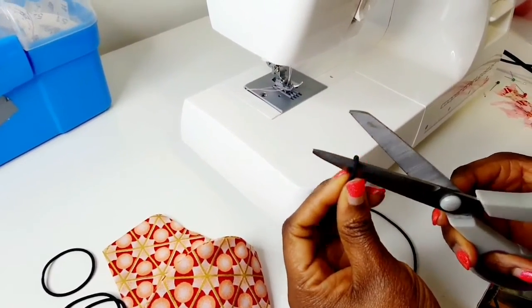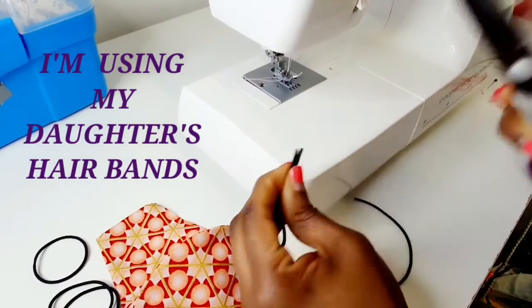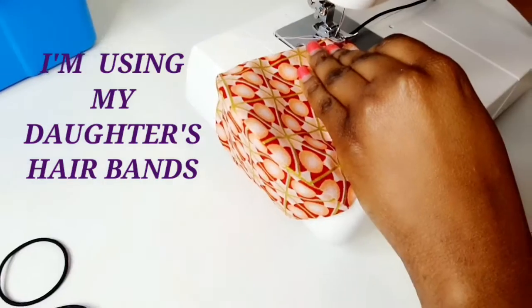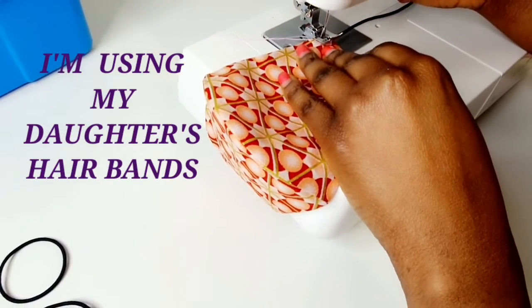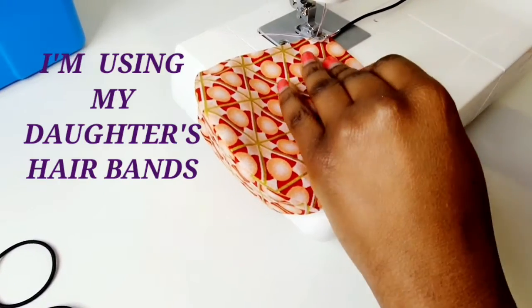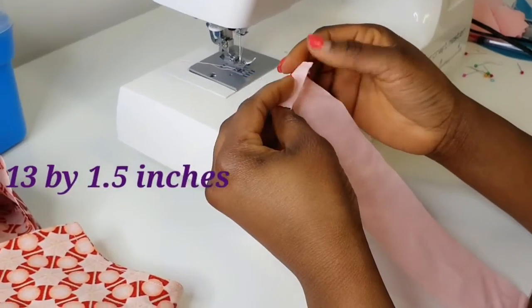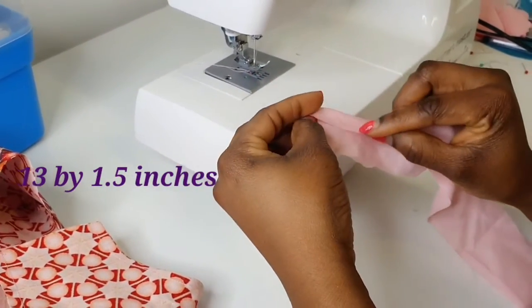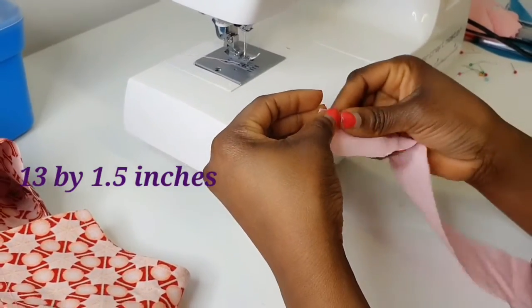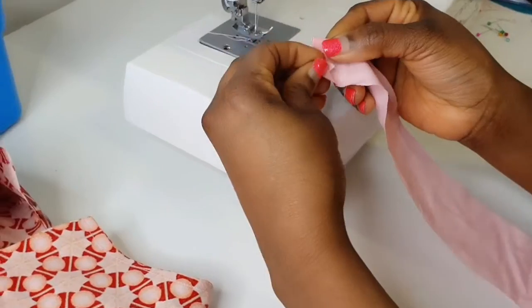Now it's time to add your elastic. If you don't have elastic or hair bands, you can make fabric cord — you will need four of those, around 13 inches by 1.5 inches long. Fold both sides to the center and then fold again, and sew.